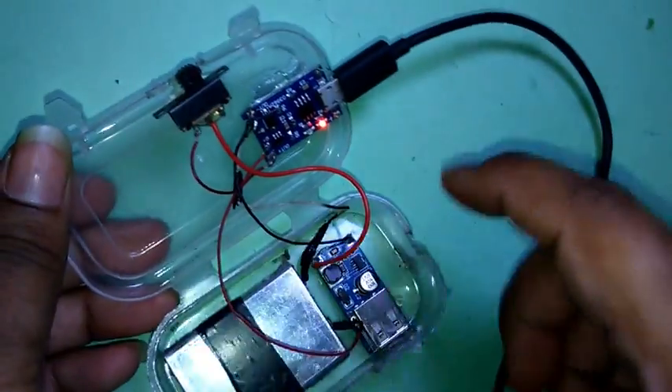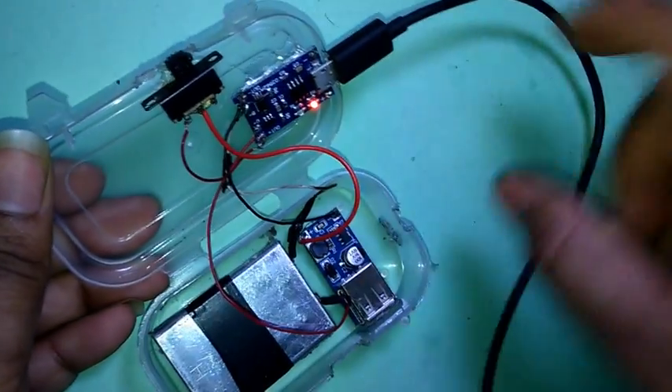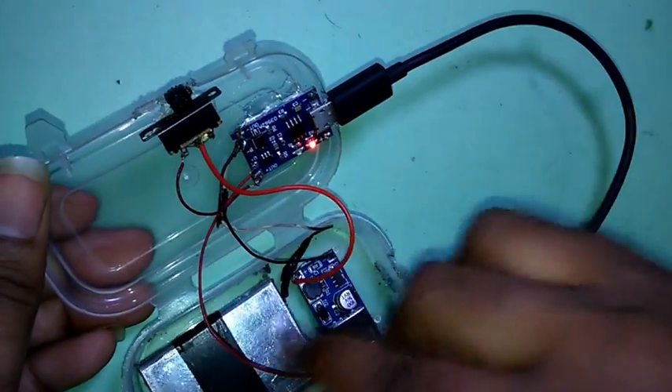Now it's charging. I connected it into the AC. Now it's charging.